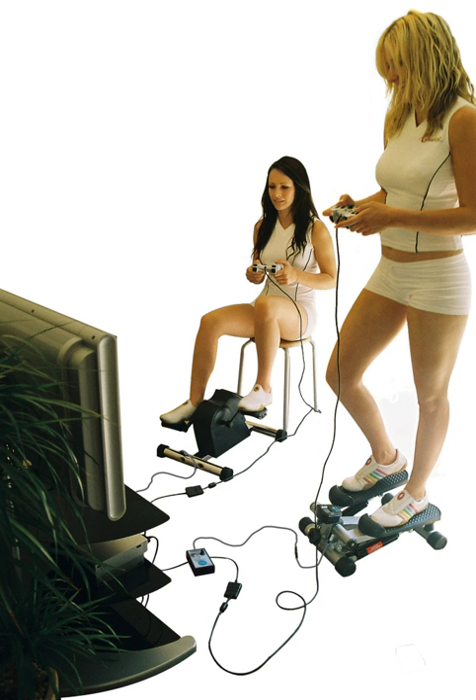Exercise motion is detected in the same way calorie counters and exercise computers count repetitions on individual exercise machines. When exercise motion ceases, for a period of time dependent on the difficulty setting, the game controller input is stopped. Any game can be used, as this approach does not interact directly with the game control.